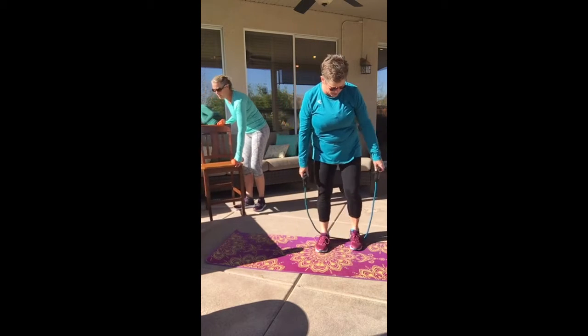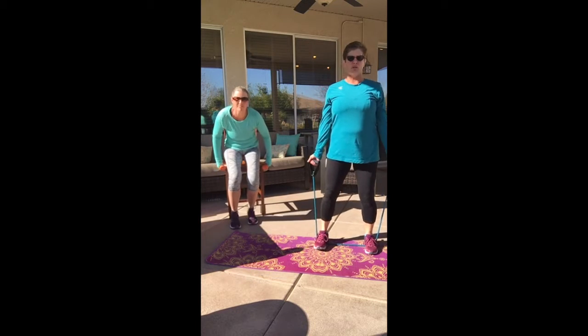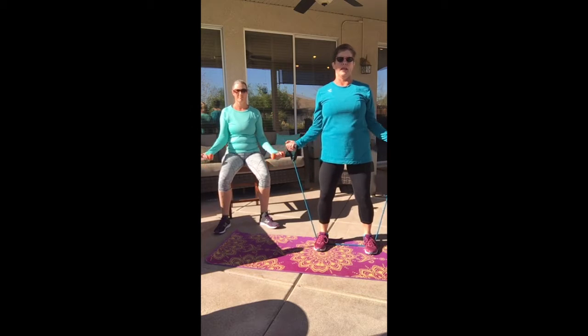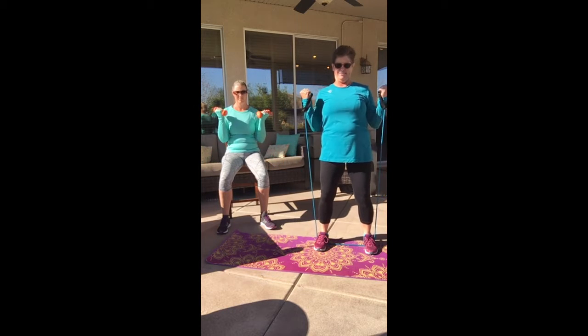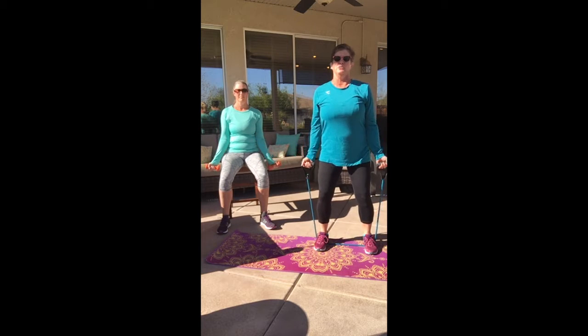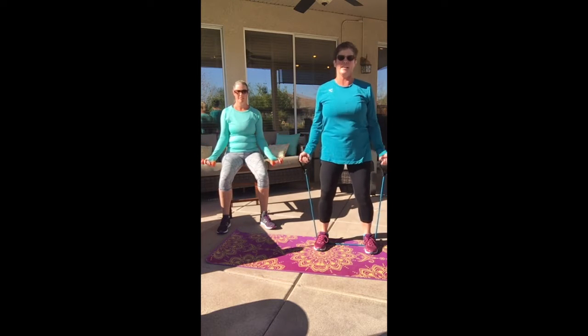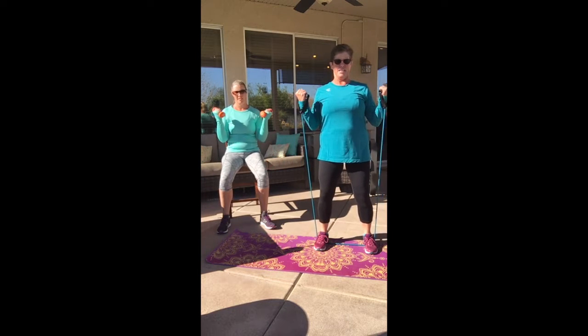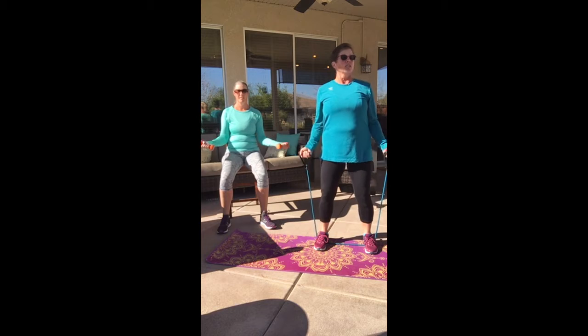Let's take it back in with your weights or your tube. We're going to do a wide bicep curl — it's up, up. If you want to do this at half time, that's fine. Remember, slower is better. Keep it strong. Eight more, keep going — don't forget to breathe. Four more, two more.